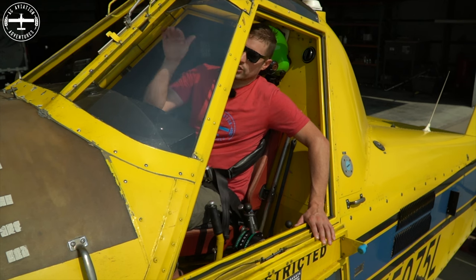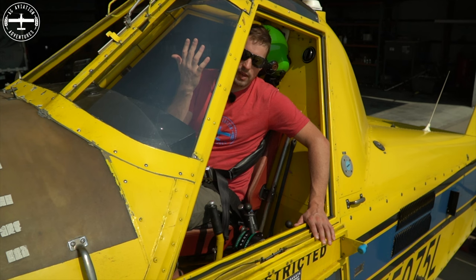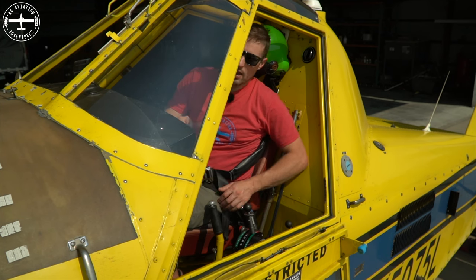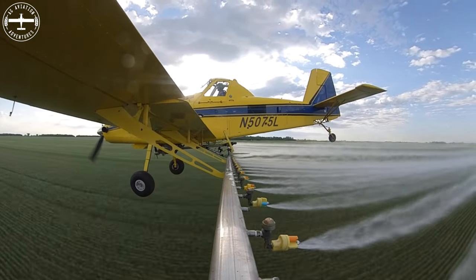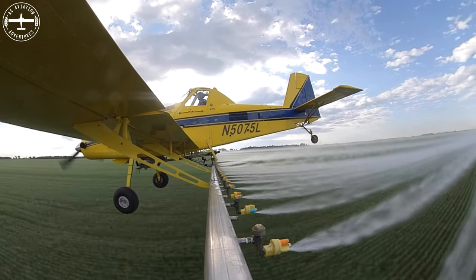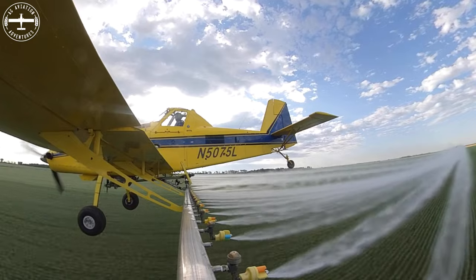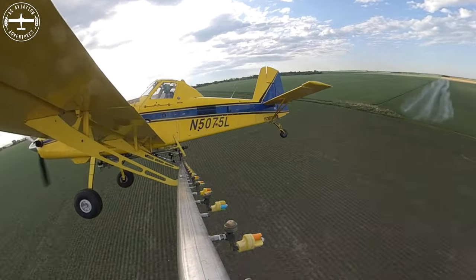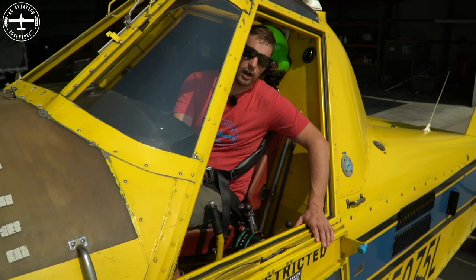For me, I usually just judge it with the front of the airplane — with the nose. When the nose gets to about the edge of the field, I'll turn on. I'm going 150, so when the nose hits the edge of the field and I take a half second to push this down, that puts me right on the edge. When I go to turn the spray off, when the nose hits the end of the field and I pull up, that half second puts me right at the edge to turn it off.